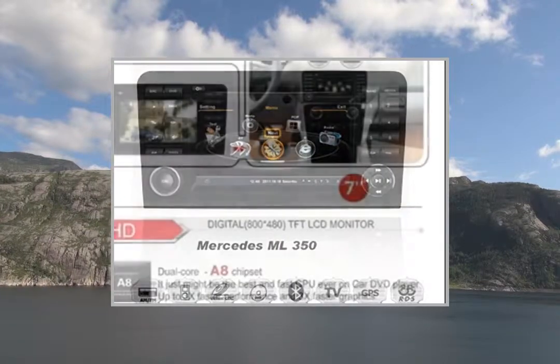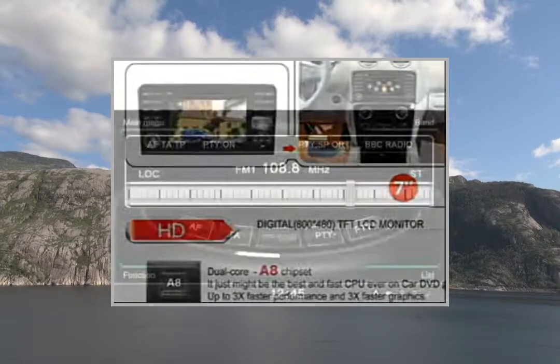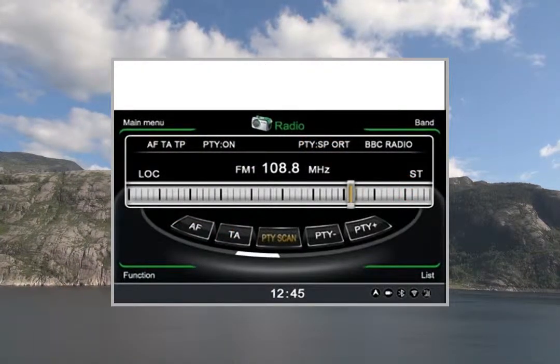Supported formats: CD, CD-R/RW, MP3, MP4, WMA, DVD, DVD-R/RW, DVD-MP3, AVI, ATID, JPEG.